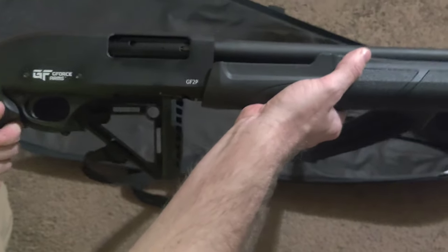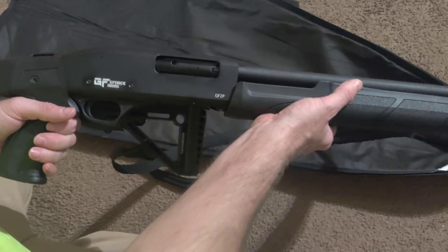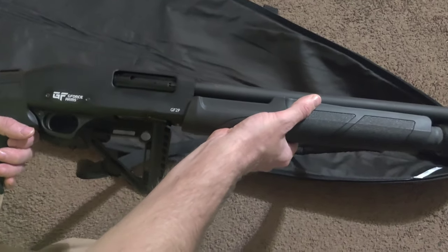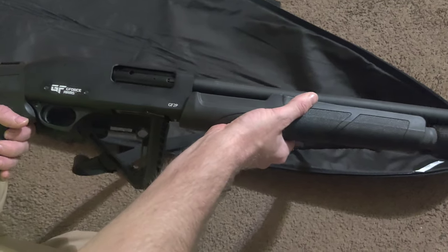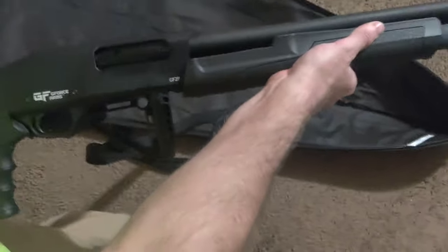Pulling the trigger — I don't recommend dry firing this without something in it, because you don't want there to be a round in it without checking it properly. Otherwise you'll end up shooting yourself or shooting someone else.